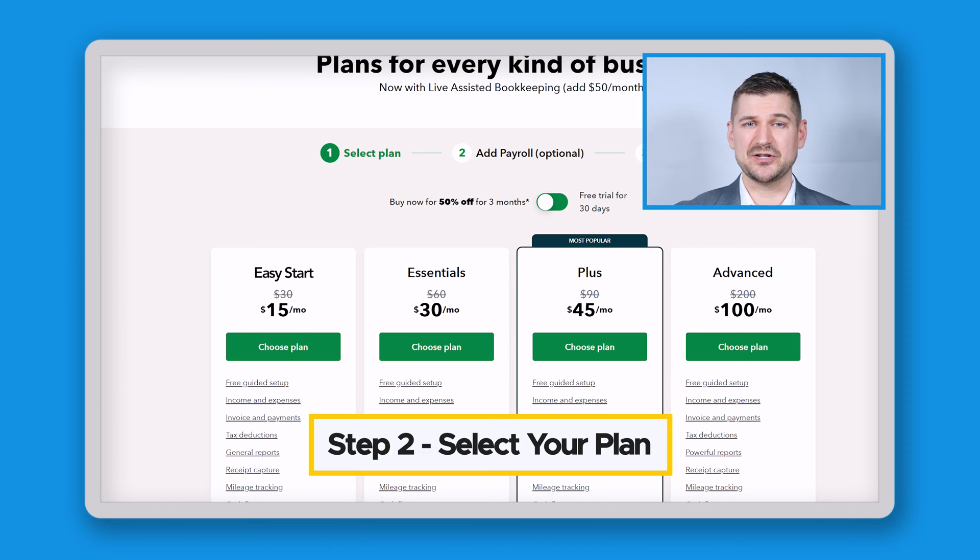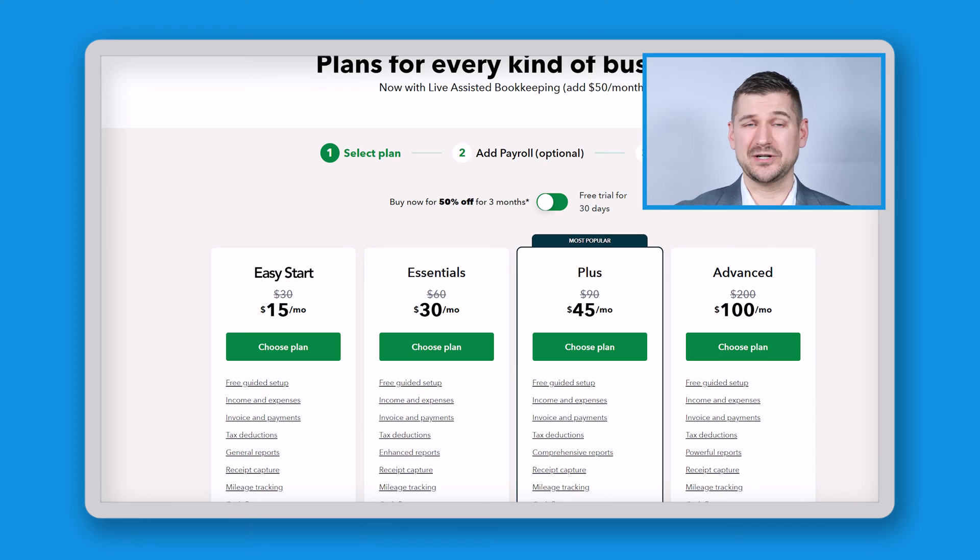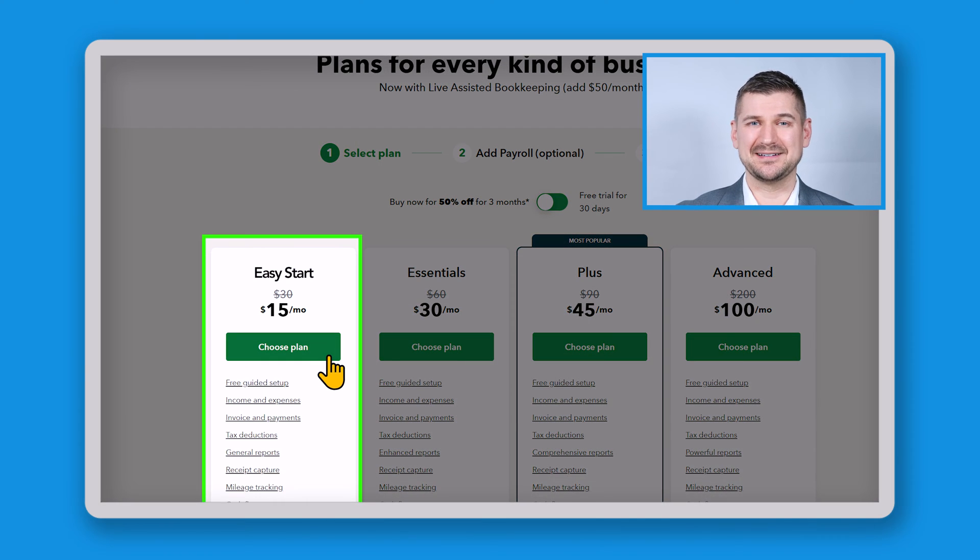Step two: click the right plan for you. QuickBooks Online offers different plans depending on the size and needs of your business. Take a moment to review the plans and choose the one that best fits your requirements. Click on Choose Plan when you're ready. For the purposes of this walkthrough, we'll go with the Easy Start Plan.